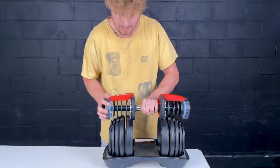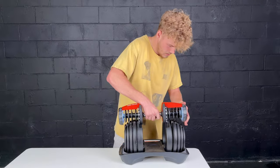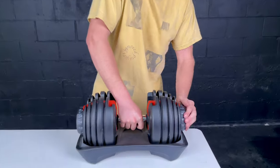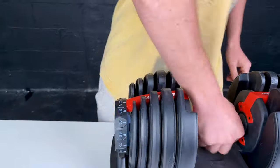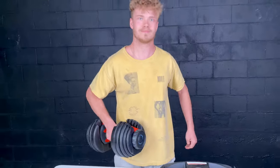Now I'm gonna place the handle back in, select it to my desired weight, and it will be ready to go. Thanks for watching.